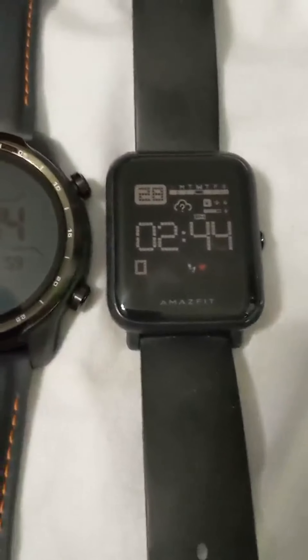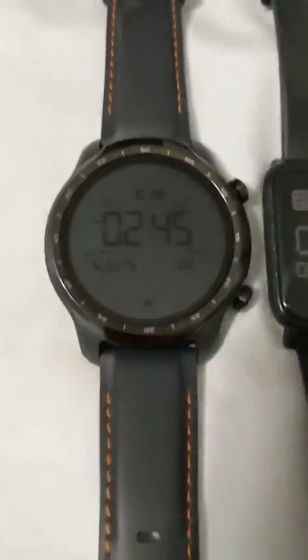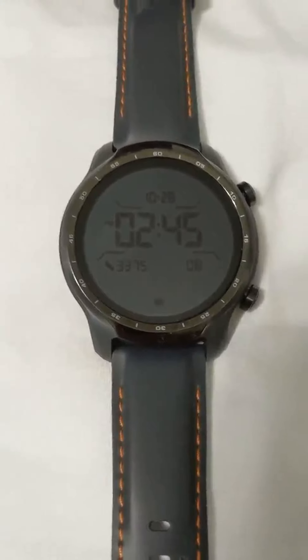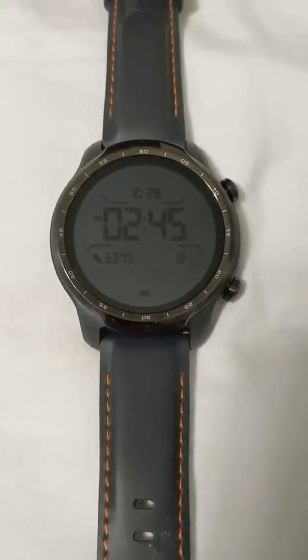What I love about the Amazfit is the battery lasts weeks and weeks, whereas this TicWatch is a hybrid, so the battery lasts a few days — at least it's not every night charging it up.